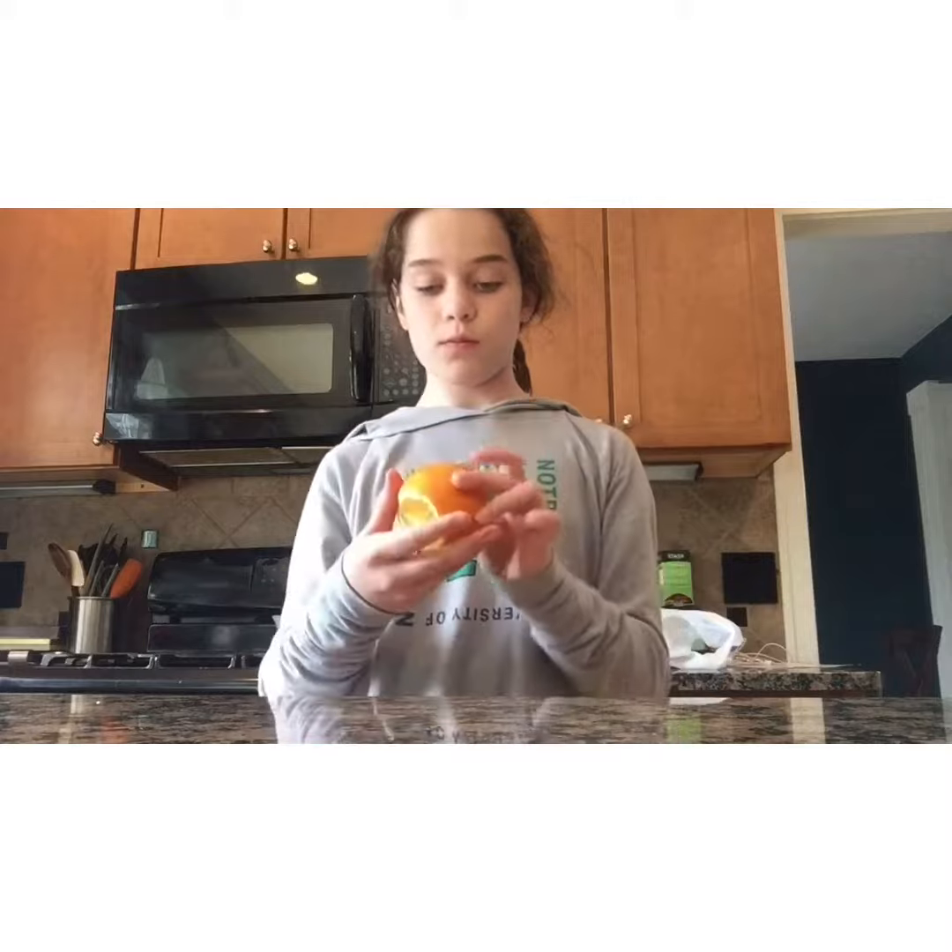Welcome back to my channel! Today I'm going to teach you how to make this. You are going to need an orange.